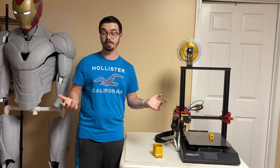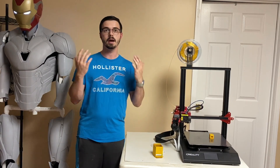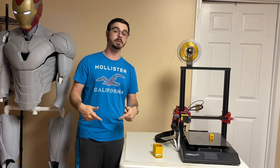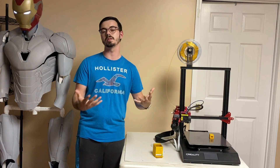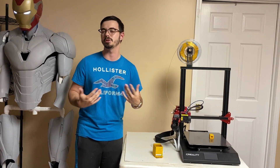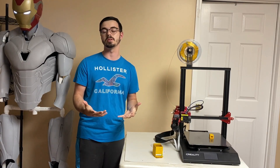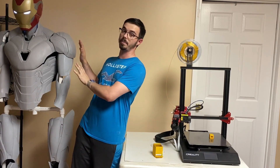That's it for this video — just a fun one to take a breather and talk about some cool stuff that everyone could print. Let me know what you guys think. If you have really cool fun models you want to share with other people, throw them down in the comment section below. If you enjoyed this video, smash that thumbs up, subscribe if you want more of this kind of content, and check out our Discord if you want to join a community of 3D printing enthusiasts.